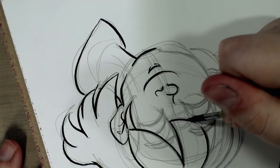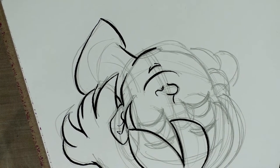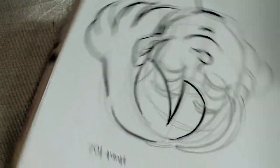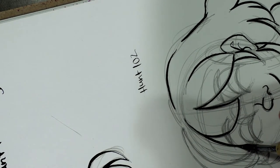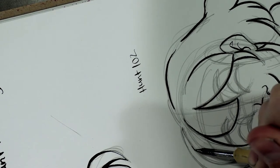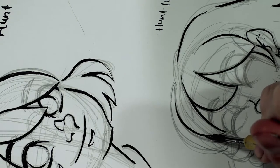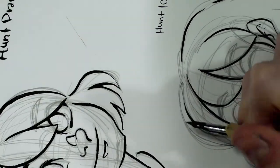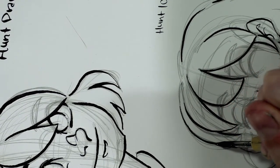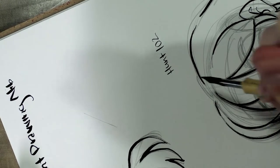The shame about these Hunt crow quills is they work really, really well until they suddenly stop working at all. For me, I think it's because I put too much pressure on them — I can never get that nib to work again and have to get a new one. That does happen with expensive nibs from time to time too, but I've noticed it tends to happen with my Hunt nibs a little bit more.